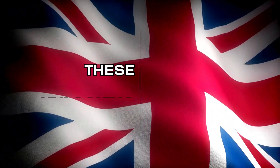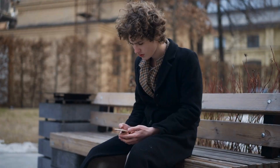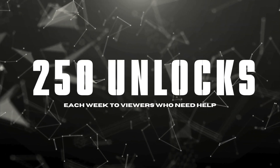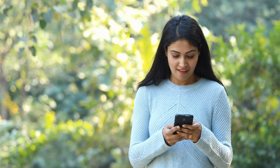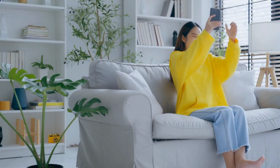Keep in mind that these unlocking services mainly work best in first world countries. If you're in a situation where you can't access these services or just prefer a different approach, we've got a little bonus for you. We're offering 250 unlocks each week to viewers who need help. All you have to do is like this video, subscribe to the channel, and drop a comment below with your Android model — something like Samsung S9 — your IMEI number, and your country. Once you do that, you'll be automatically entered into our weekly selection, and if you're picked, we'll get that lock sorted out for you.